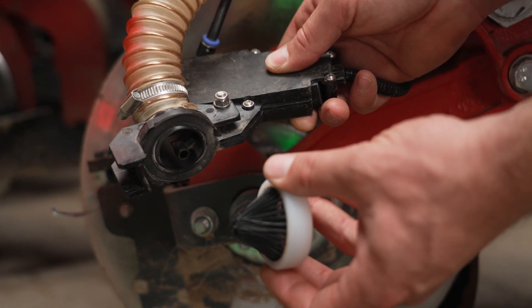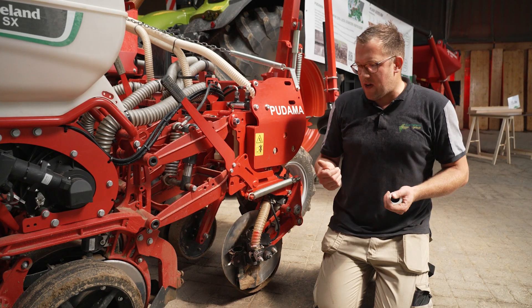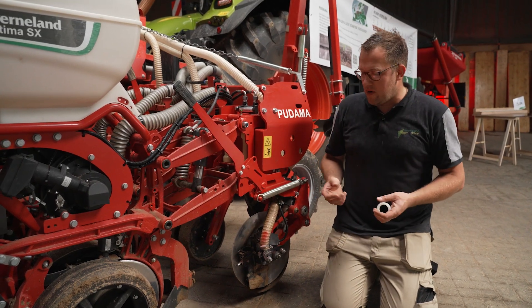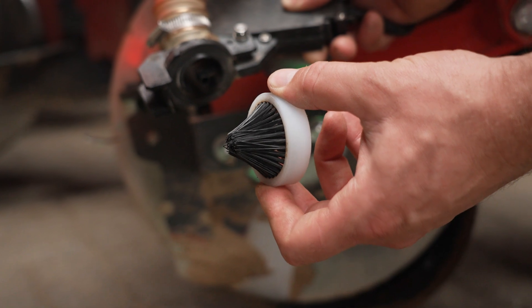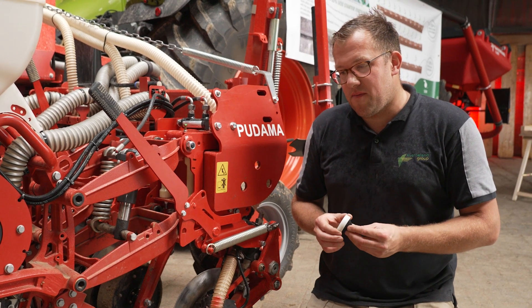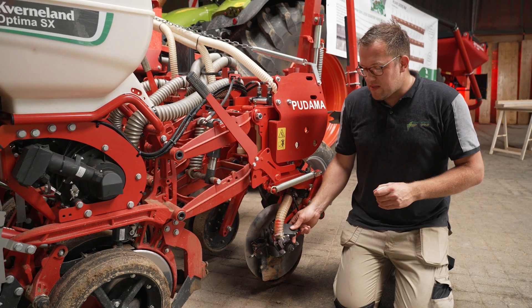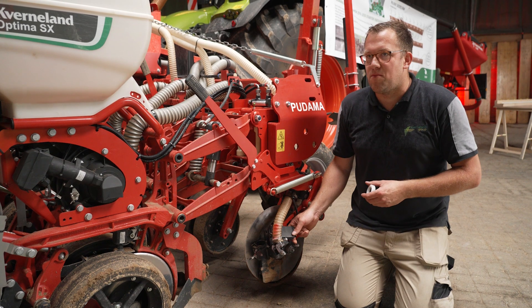We had different requirements for this Pudama system. The first requirement was we don't want to slow down with the machine — we want to have the same efficiency as before. This valve combination is able to do up to 25 shots every second, working at 25 hertz, which is about 1,500 shots every minute. This allows us to still operate the machine at, for example, 14 kilometers per hour.